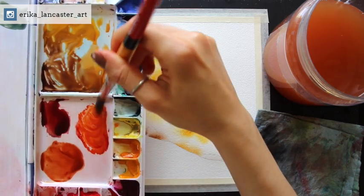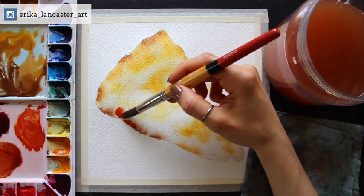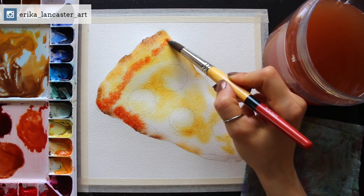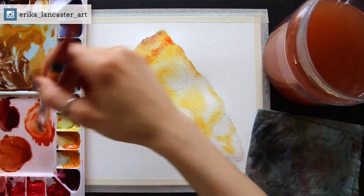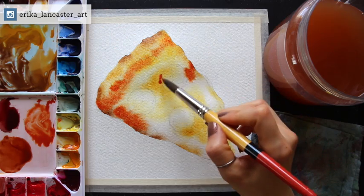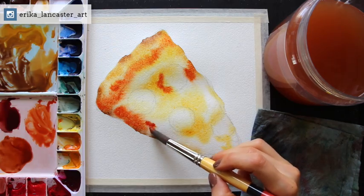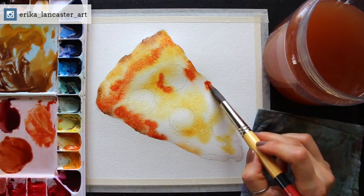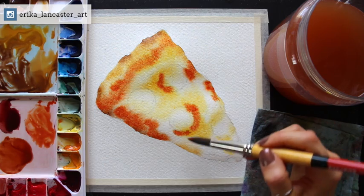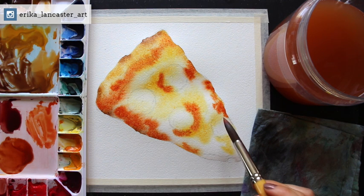Try not to be overly perfectionistic and allow the paint to do its own thing. I dropped in some dark brown — the mixture of burnt sienna light plus neutral tint — here and there along the edges, especially where I visualize crispier or almost burnt sections of the crust. After that I got started with my orangish red and then moved on to darker reds, adding a little new gamboge into my deep scarlet to create a transition step between the yellows and the very dark red.